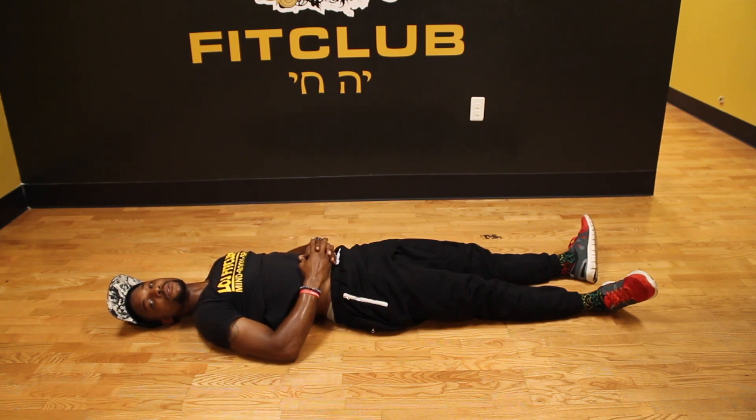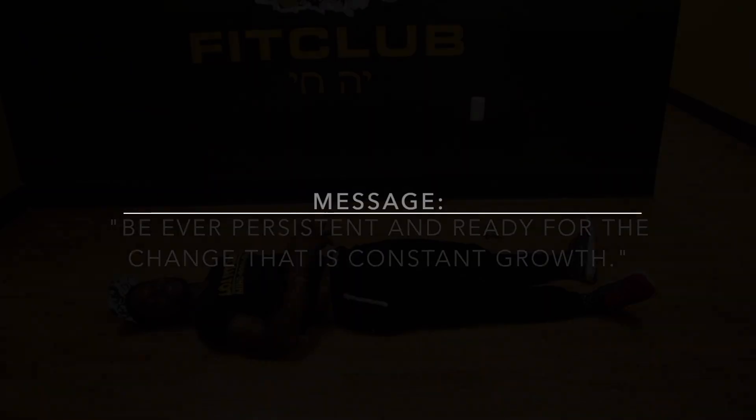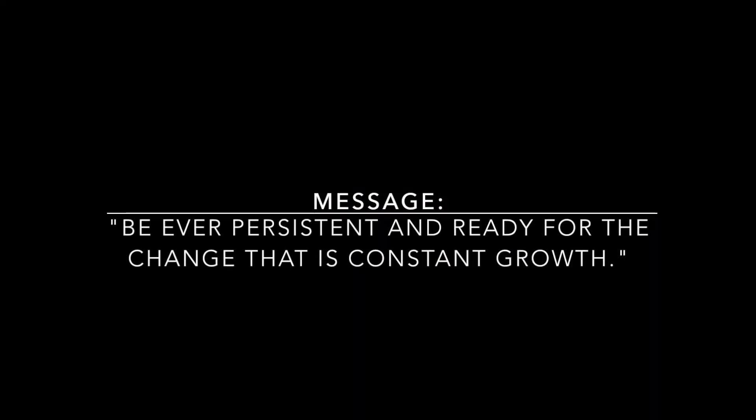Have a great day. It's a welcome. It's a pleasure. Peace. Have a great day.